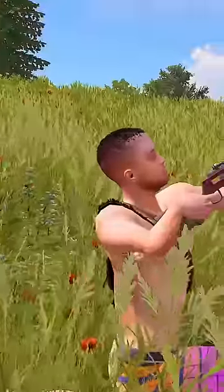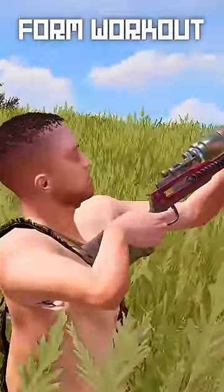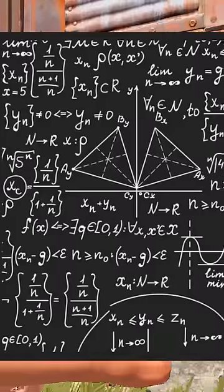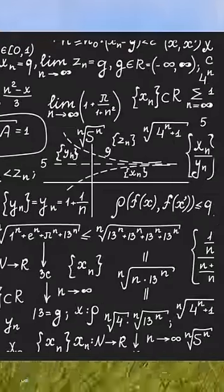And finally, we're going to be working on our form. It's important when you're door camping to keep your DB at a 58.25 degree angle. And here's the mathematical equation I use to find this. It's just basic math.